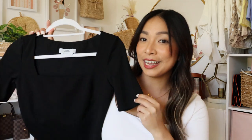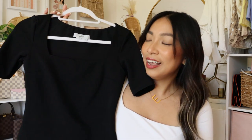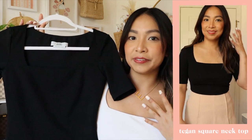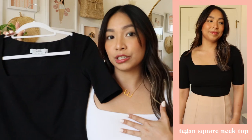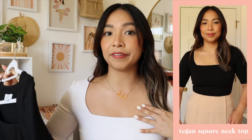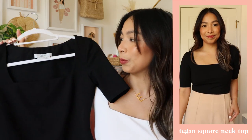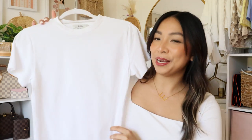They say if it fits, buy it in every color — so of course I had to get a black one as well. It's the same top. I love that square neck silhouette; I feel like it's very flattering even for a larger chest because it shows a little bit of your chest area but not everything, so I can still wear it to work.